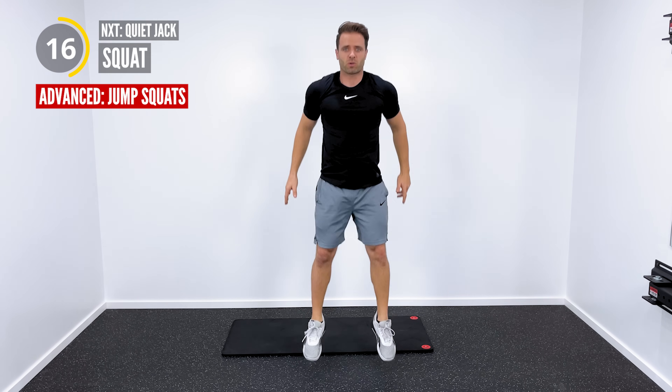Nice job, everybody. 30-second rest. Here we go. Get up. Again, the goal is to keep the heart rate up, burn a few more calories, even during the rest period. Don't feel like you have to do the boxer shuffle — even if you're just walking around, still getting some movement, still getting some blood flow. Nice job.